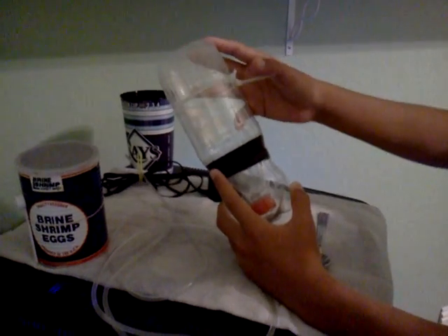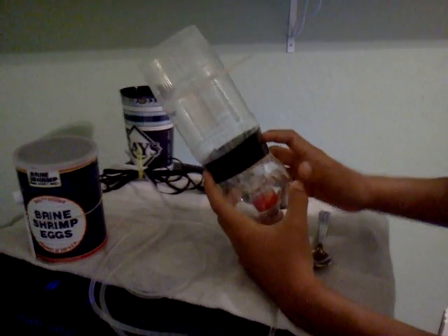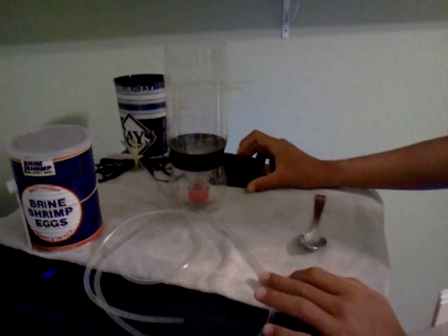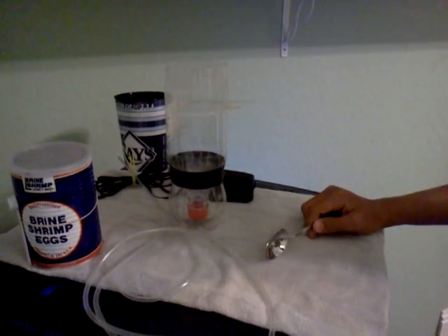You can cut the bottom off of it. I then tape it down here with some electrical tape. I have the airline tubing hooked up here, and then I got an air pump — any cheap one will work. This is the one from my protein skimmer that I upgraded.